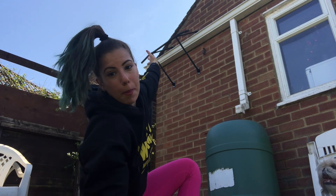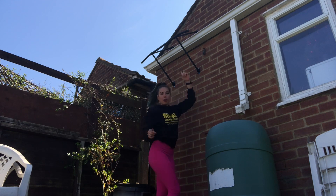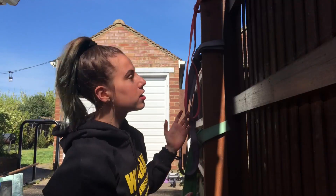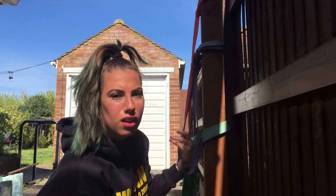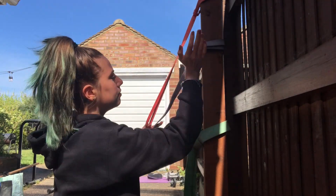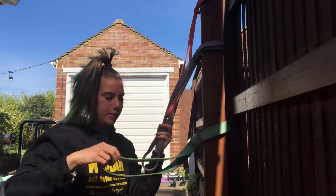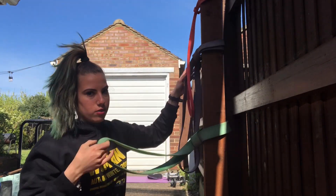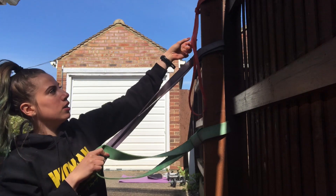First stop of our home gym is our pull-up and chin-up bar. Moving on to the next part of the little home gym, we have this lovely piece of wood here where we have three different resistance bands — going from the heaviest to the lightest. The heaviest is the green one, purple is medium, and red is the lightest.